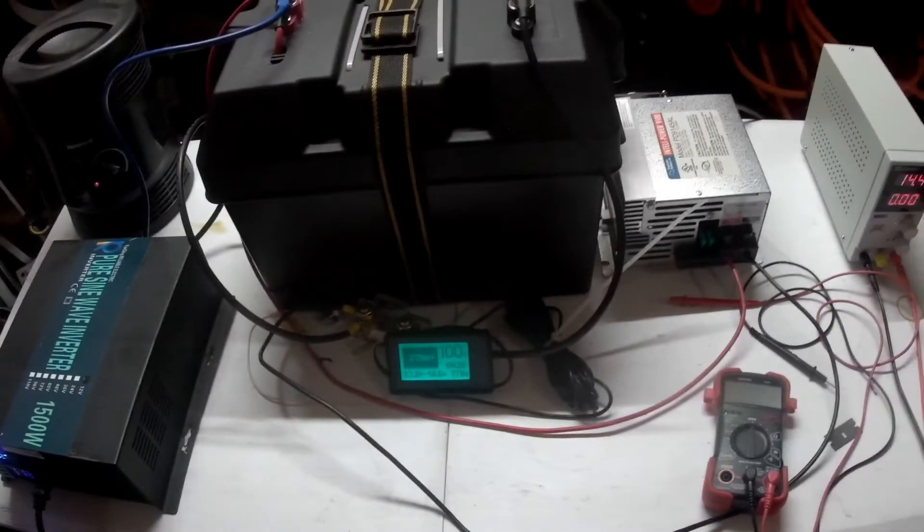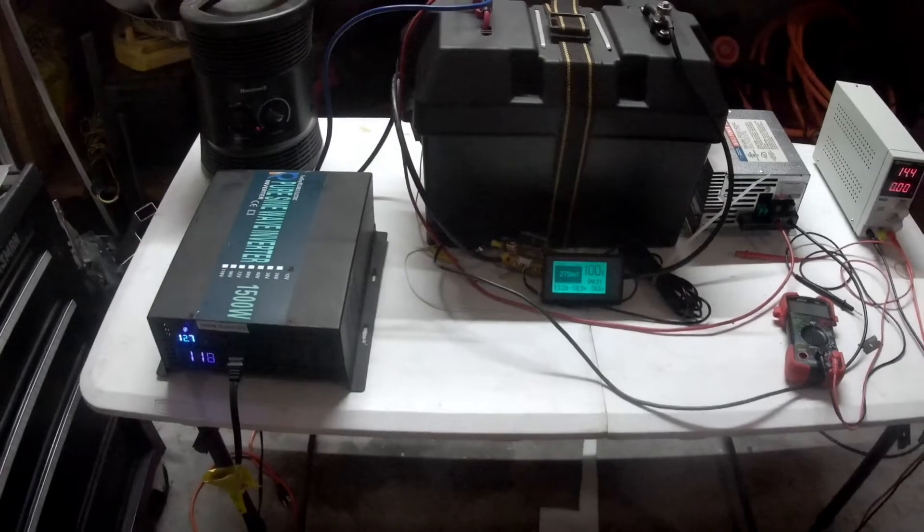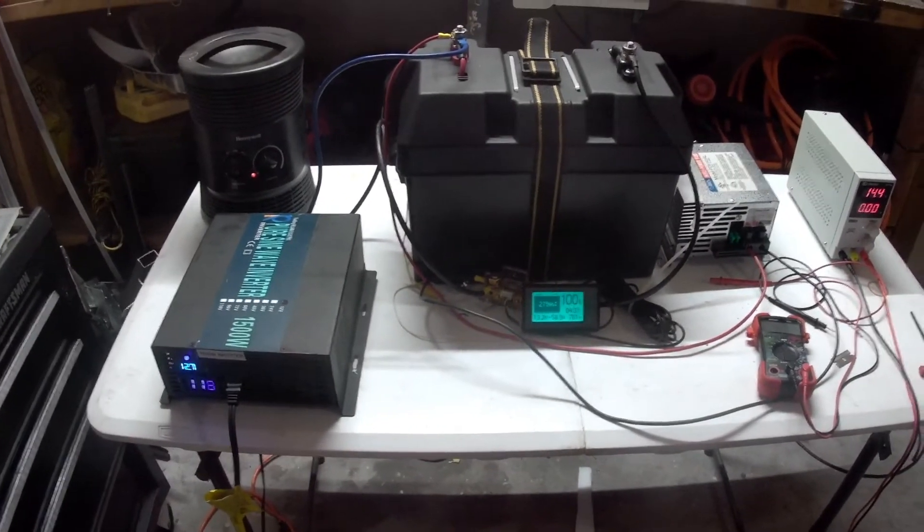We're just going to watch this thing and let it run. I'll come back and see how it's doing.